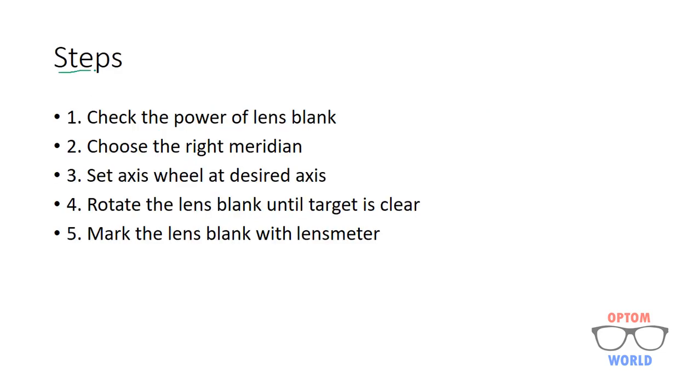The steps for axis marking are: number one, check the power of the lens blank to make sure that the power is according to what the prescription requires. Number two, choose the right meridian — I believe this is the most important step to understand the concept of axis marking on lens blank. I will explain this in the next slide.